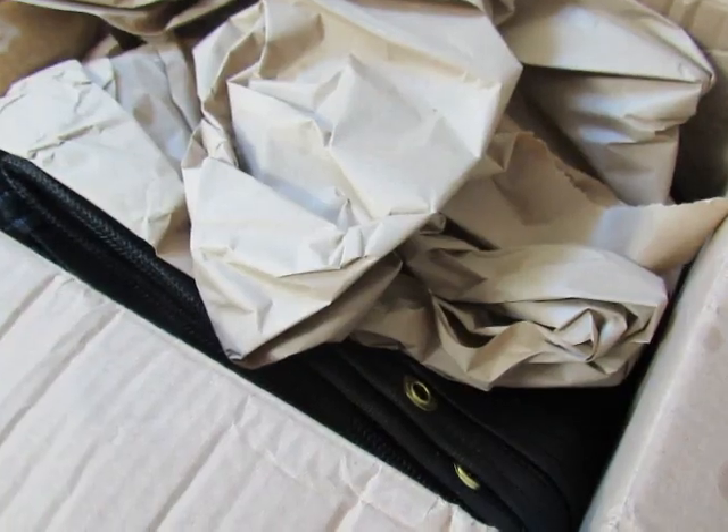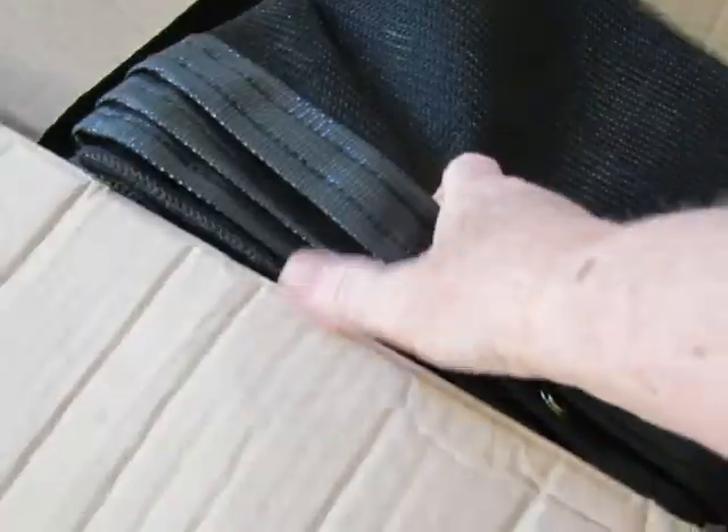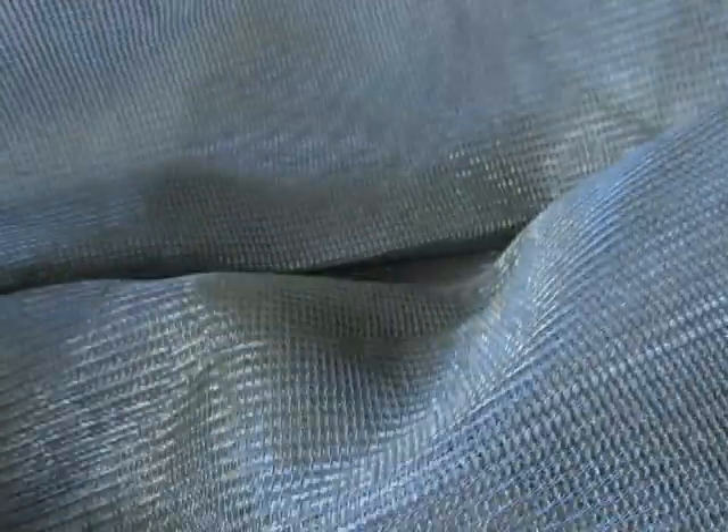I was really pleased with the drapes when they arrived. I ordered four panels, two for each entrance. The material was quite lightweight and see-through. It's made of polypropylene, and the edges were all reinforced, and there are brass grommets all the way around, giving you the option of hanging the drapes however you wish.